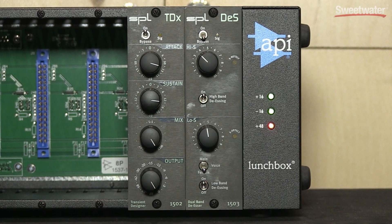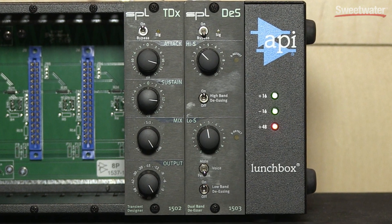My name is Herman Gier from SPL and we're here at the Anaheim NAMM show, presenting the new dual band de-esser in the 500 format.